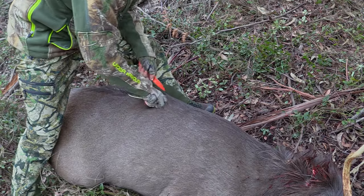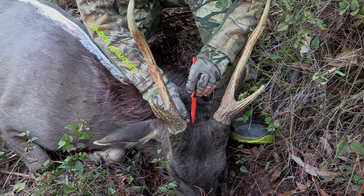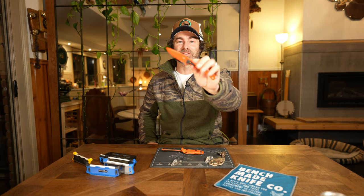Good day folks, Daz here from Into the Mountains. We're looking at the Altitude — the Altitude is back from Benchmade in a revamped version. I did a review on this little lightweight gem a few years ago and I use it all the time. It's always in my boiler rig as both my backup blade and my go-to knife for face caping, and it's been a real workhorse for me.